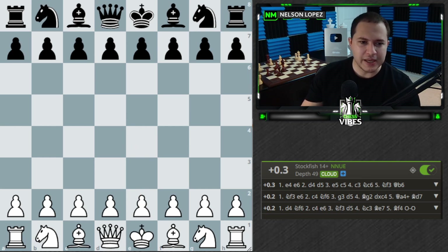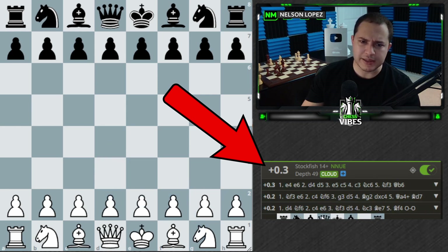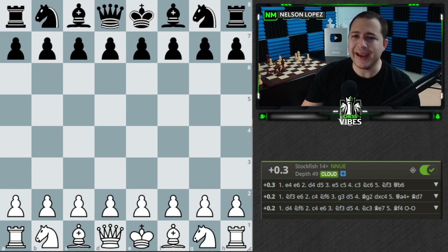The point of this video is that a lot of you have asked me how I record my videos — like where does this chessboard come from, how do I draw arrows, how do I get Stockfish over here where I can analyze the game? It's actually super easy.